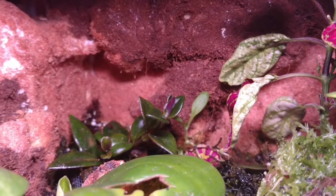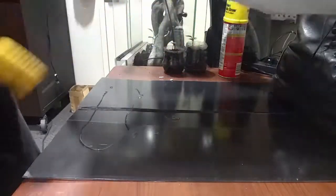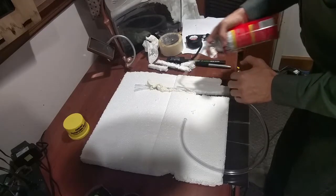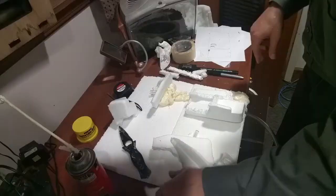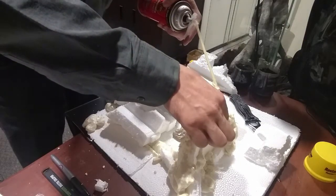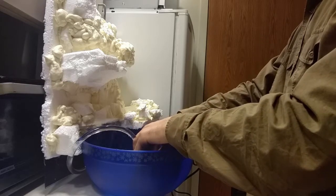Hey gang, so a quick recap of part 1. We started with a plastic background, attached a styrofoam sheet, cut out a channel to serve as our little hideaway for our fountain tube, cemented it in with Great Stuff, took some styrofoam, broke it up into chunks, arranged the chunks in a natural setting, used Great Stuff to anchor them and fill in all the gaps, then used a knife and a chisel to cut away the sharp edges, then hooked it up to a pump and saw how the water flowed to gauge our success.